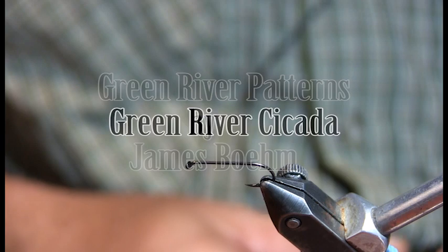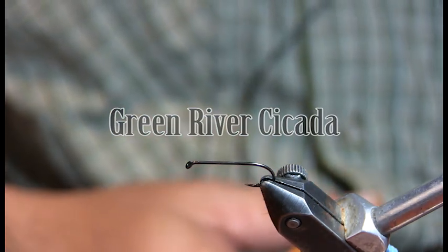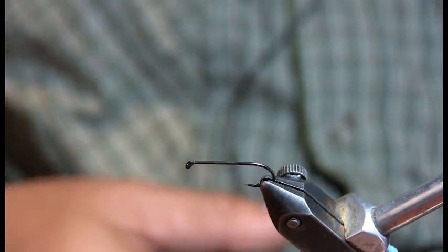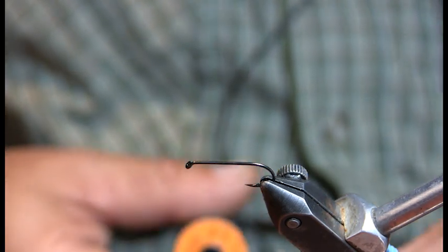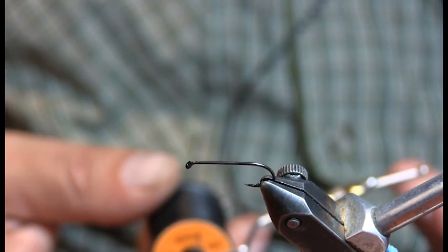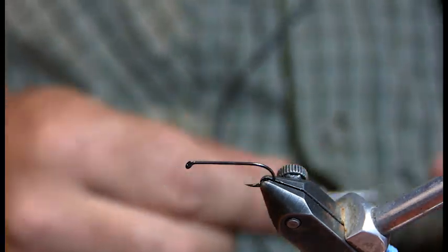I don't know about these just from talking experience, but the hookup ratio is a little bit higher on those particular hooks for me, so that's what I stick to. We would use a 6-0 or a 3-0 thread. I use this 6-0 — it just lets me get a few more wraps in there, it's usually pretty thick.